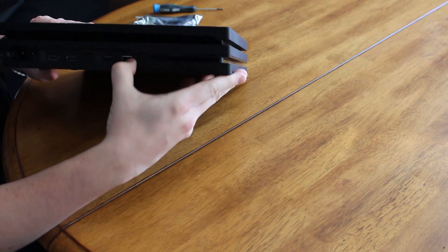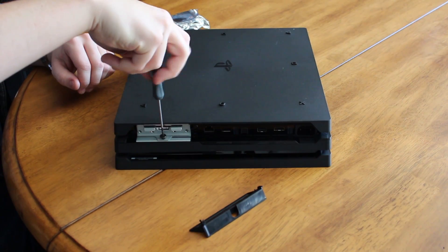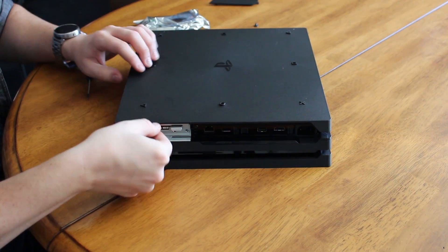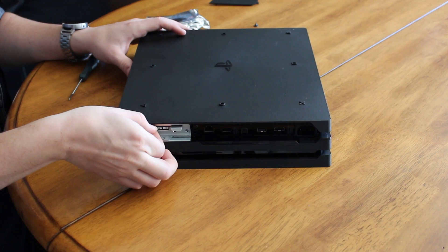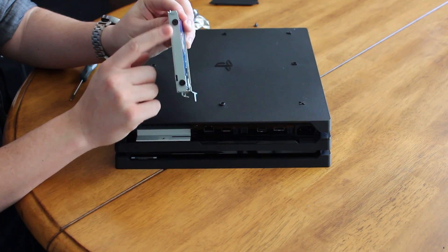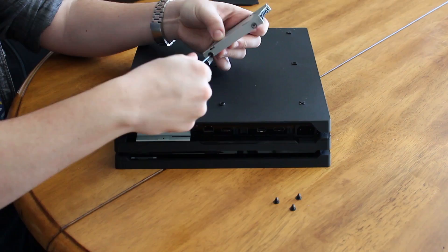First, take your PS4 Pro and pop out the plastic tab covering the hard drive sled from the back. Next, unscrew the screw holding the hard drive sled in place. Slide out the drive by grabbing one of the lips of the sled. Then unscrew each of the four screws holding the 1TB drive into place and set them aside.